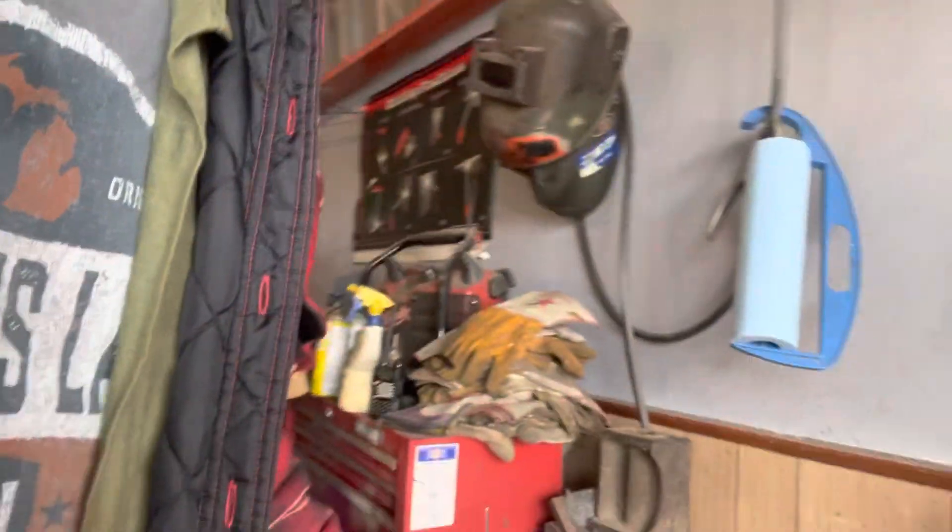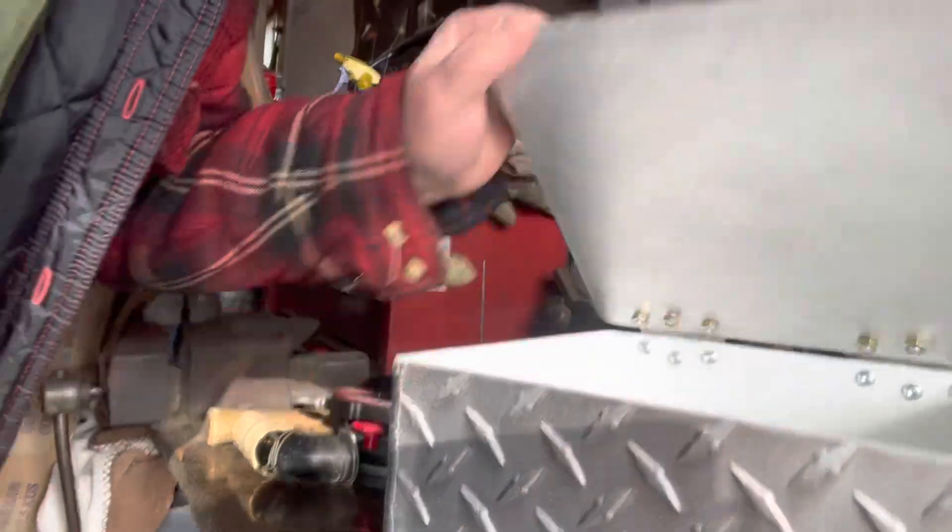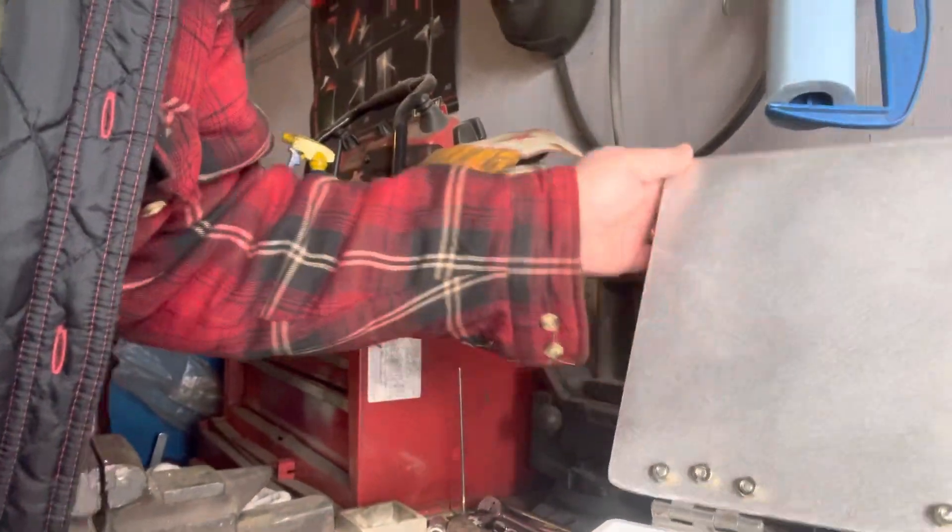I'm in here at the garage. A very important thing is knowledge — knowledge is power. You want to learn how to fix your own stuff, build your own stuff. Like here, I'm an aerospace welder, so I'm a welder fabricator. Here's a little storage box I made.